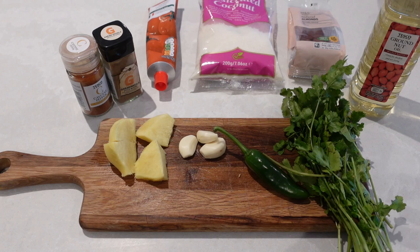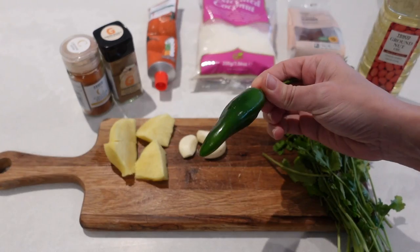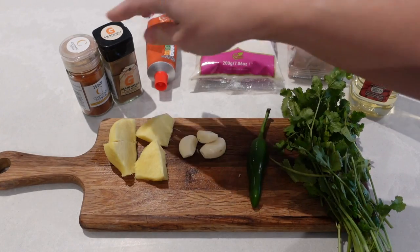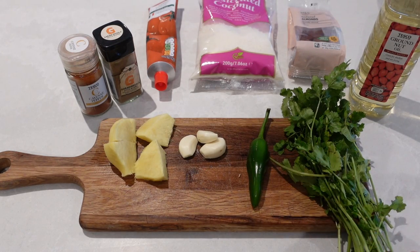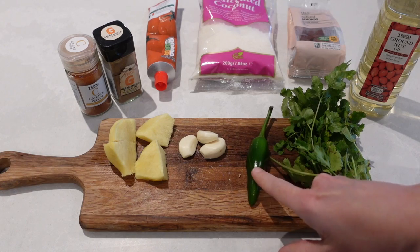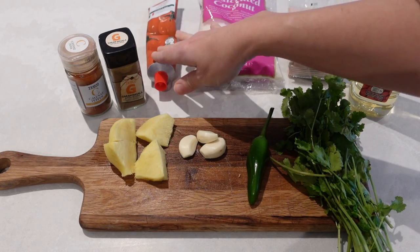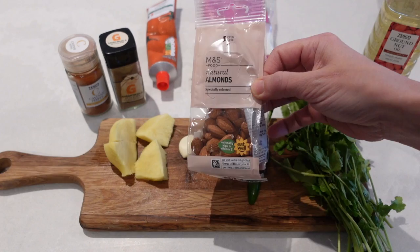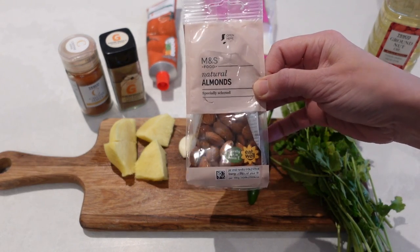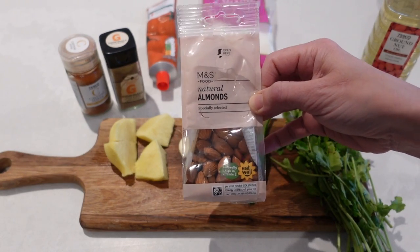These ingredients are going to become a korma curry paste. I've got some garlic, a big nub of ginger, and a green chilli — that's optional because you are going to be adding some cayenne pepper, and the two together will make it a little bit spicy, but I will take the seeds out of the green chilli. I've also got some coriander, cayenne pepper, garam masala, tomato puree, desiccated coconut, and some almonds. Whole almonds work fine as they'll just get blitzed up in the blitzer.